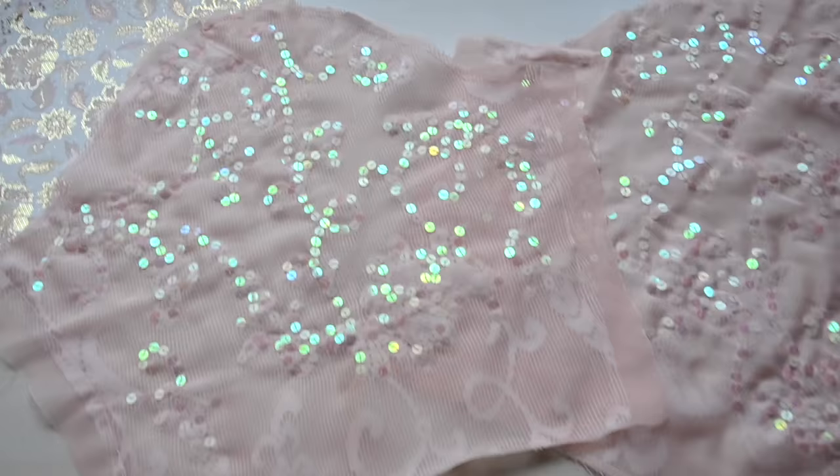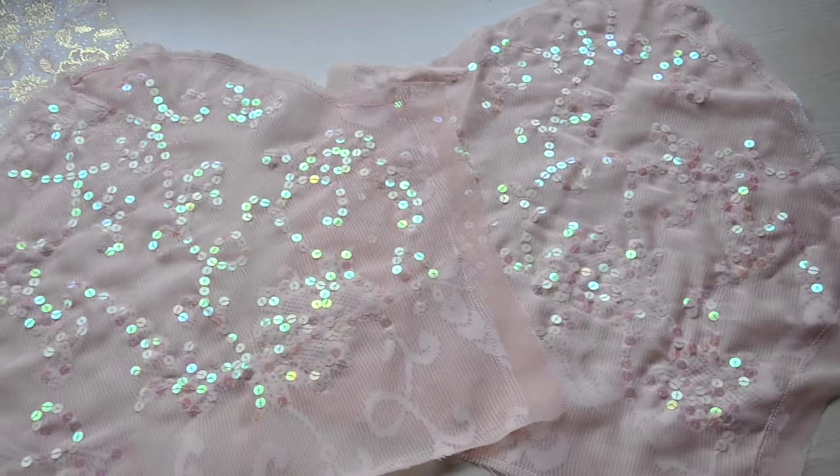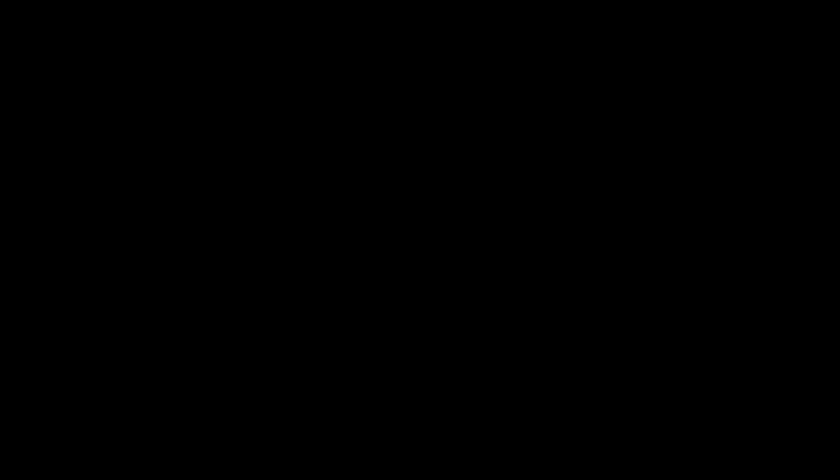The other hand sewing is on the sleeves — I covered the lace design with sequins, giving them a random sort of sequin pattern. I really like how it looks; it makes them more interesting and I'm glad I took the time. I'm going to hem these this morning, attach trim to the cuffs, and then there will be more embellishing to do.